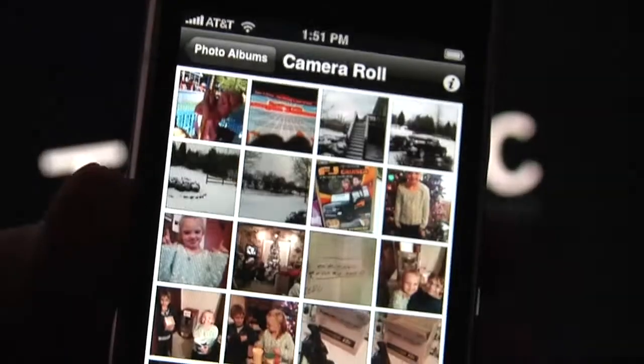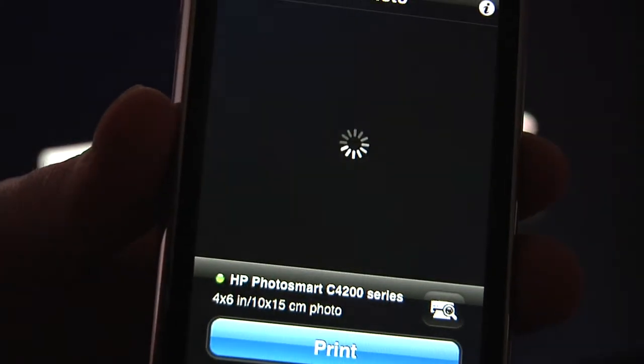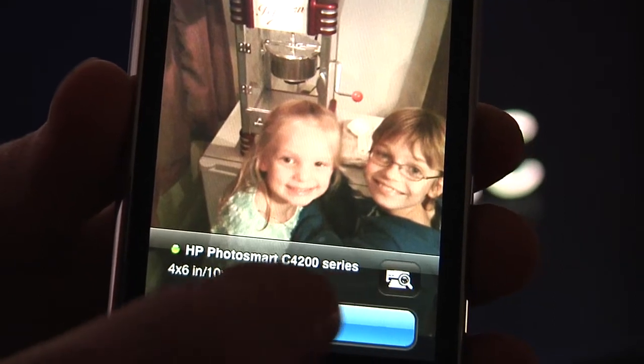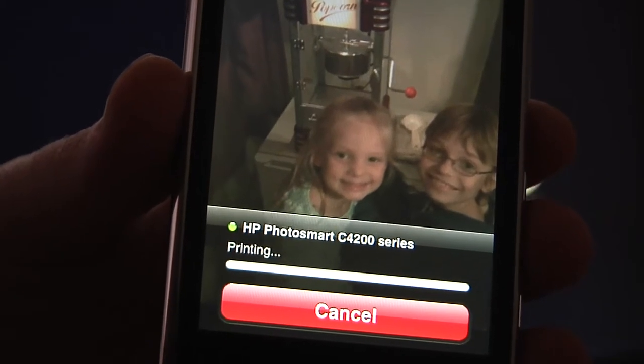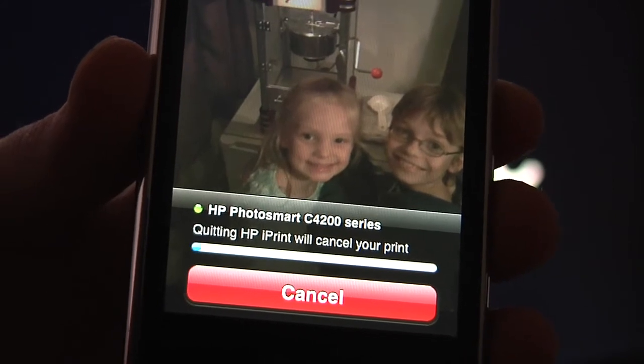I'm going to go to my camera roll here, go to a picture. It's already found the printer on the wireless network and I'll hit print. This is a great utility.